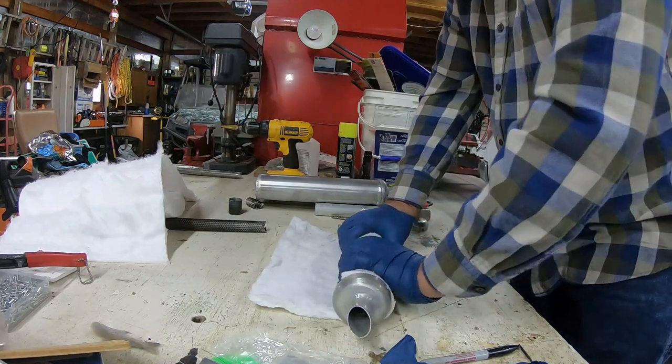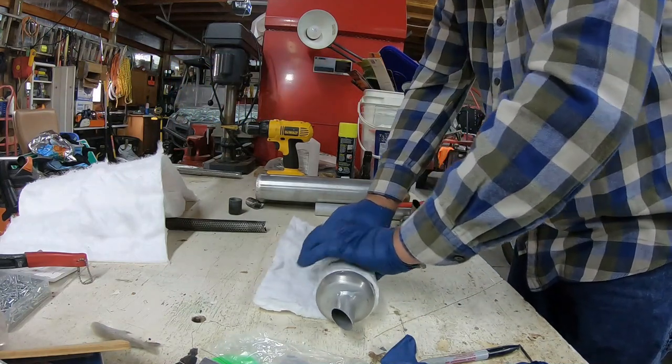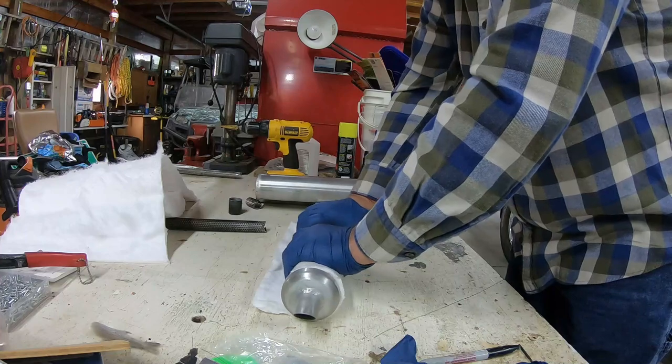I've taken the other fiberglass stuffing I have and split it in half so that it would be...